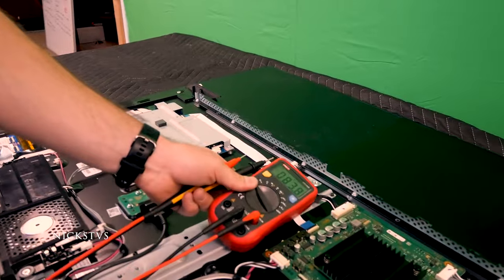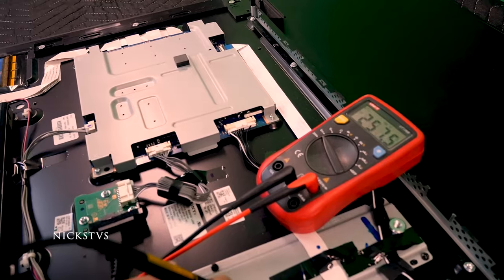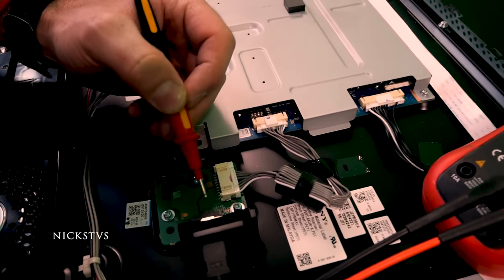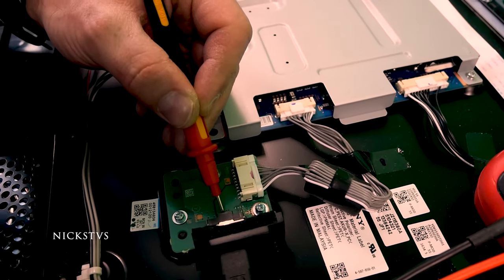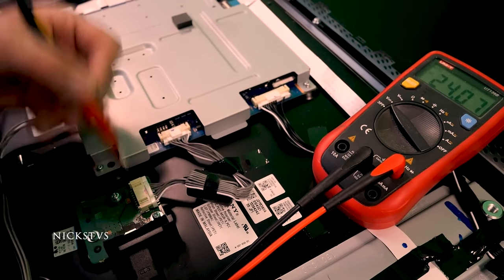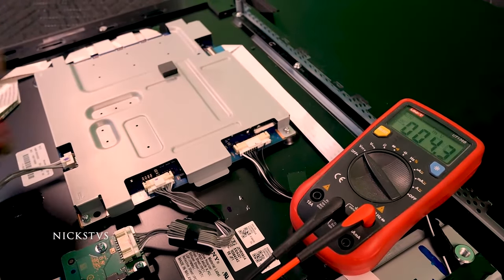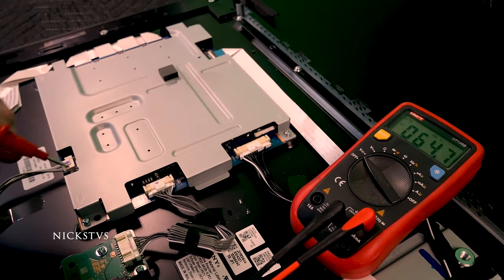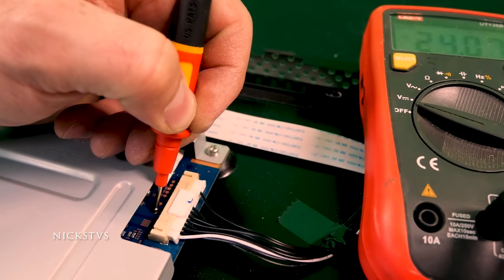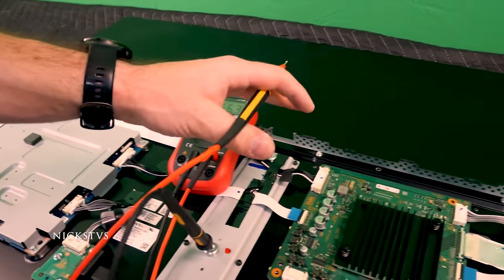Using the multimeter we're going to do a few voltage checks. I am in DC volts. We're going to use the chassis as our ground, and I want to make sure that my power brick is at least sending power to the TV. Making contact here, it looks like we have a steady 24 volts. Then I can make sure that this board is also outputting 24 volts. Testing this test point — it should be the 24-volt line output — and I still do have that 24-volt output, so I know this board is sending the correct voltage to our DPS board.